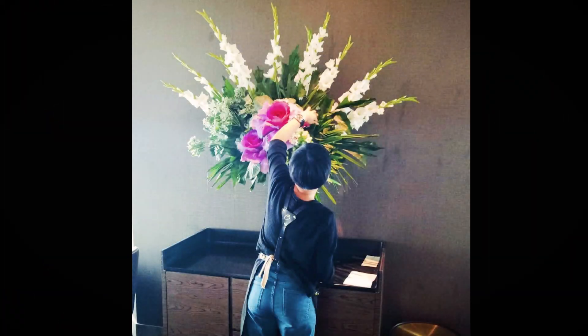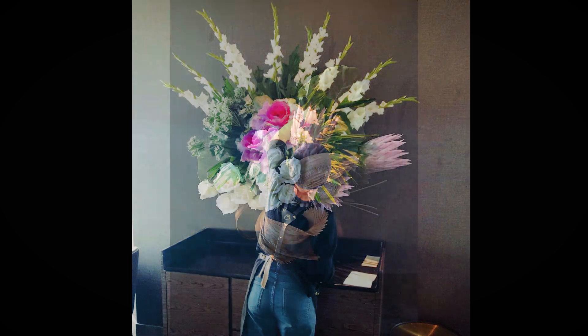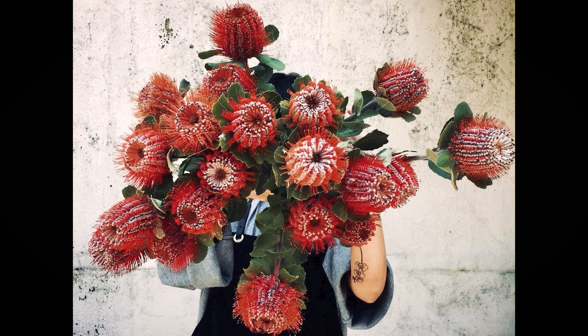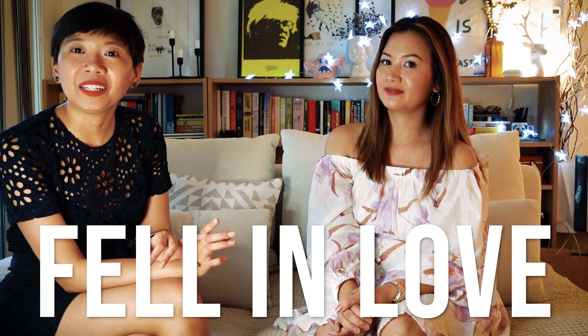I studied and did architecture for about 10 years, and after 10 years I kind of felt burnt out. I decided to take six months off work, I immersed myself in floristry, and I enrolled in a professional floral course in Singapore. What can I say — I just fell in love. It's like meeting your passion when you're in your 30s.